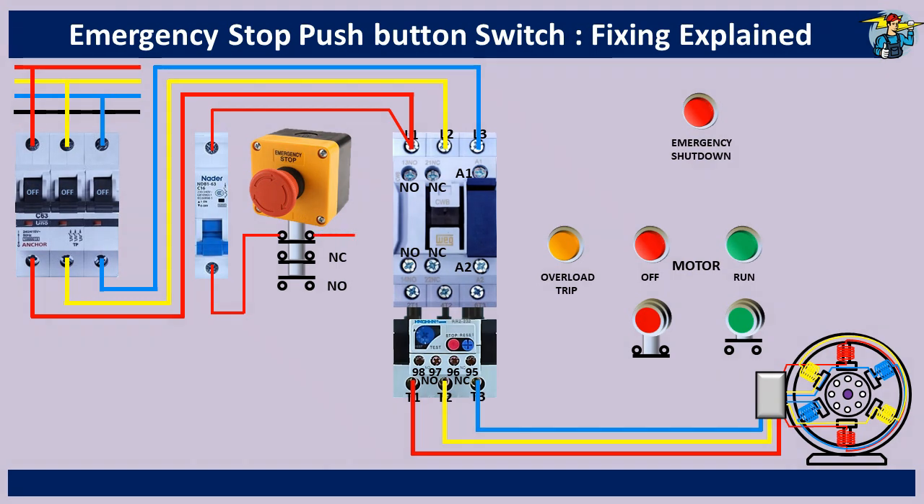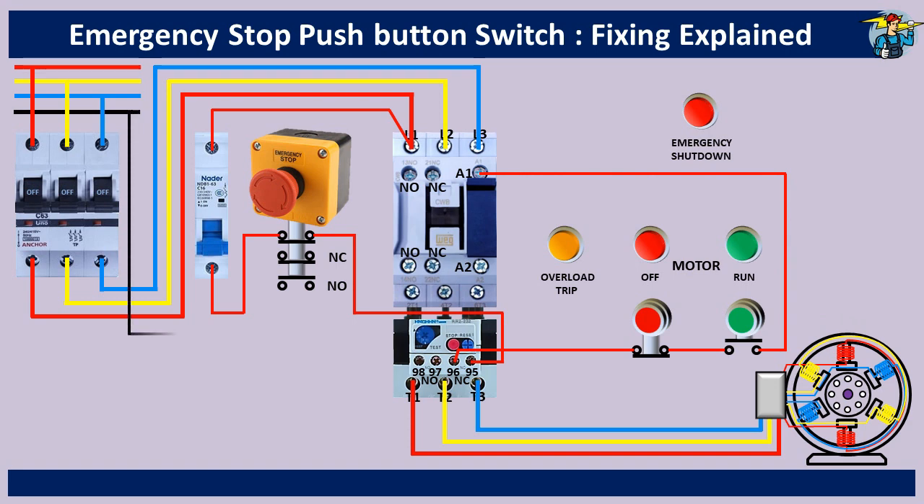The other end is connected to terminal 95 of the NC contact points to break the control circuit when the motor is overloaded. From terminal 96, the line goes through the normally closed stop push button switch and the normally open start push button switch to the A1 coil end of the magnetic contactor. Connect the neutral line to the A2 end of the contactor. The contactor's holding circuit begins between the two push button switches and passes through the normally open contact points of the contactor before joining A1, holding the contactor in its on position when you release the start button after pushing it in to start the motor.